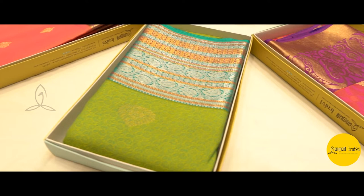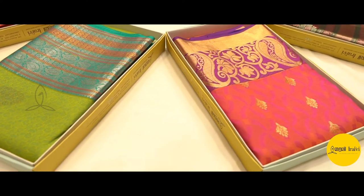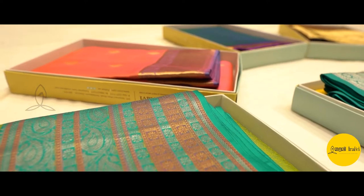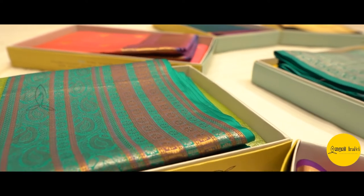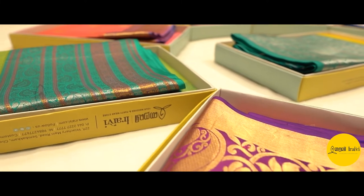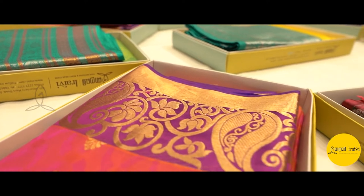You can use this for a very long purpose — apart from weddings, gifting as well. You can use this with a skirt and saree draping style too. It suits the same as a skirt. This is a very apt choice.